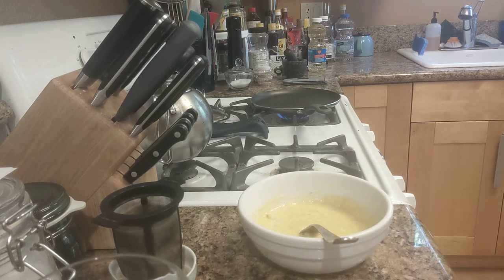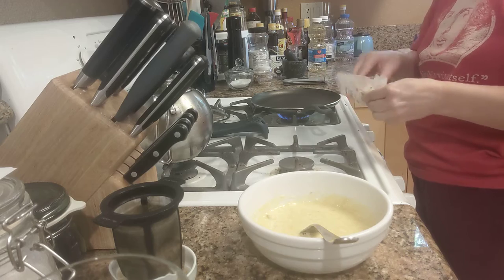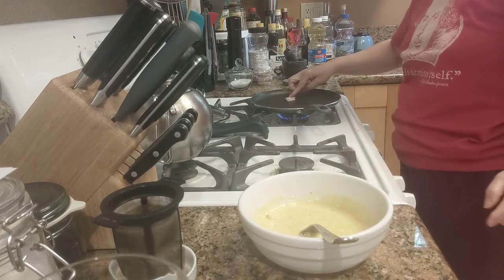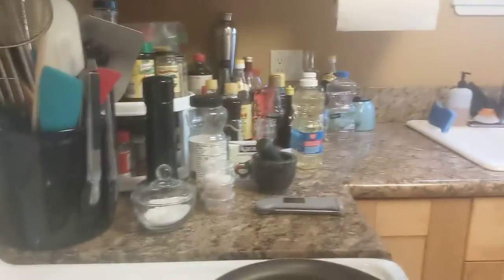Get some butter in our pan. Don't touch the butter in the pan, Maria — bad idea. Come over here.